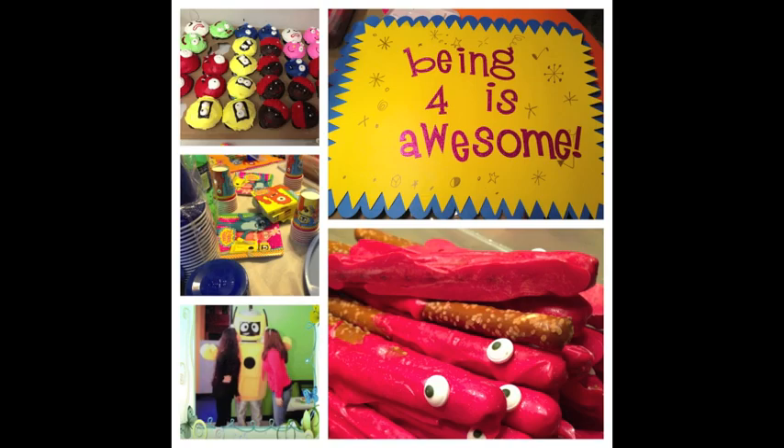We just finished having our birthday party for our son's birthday and it was Yo Gabba Gabba themed, so I wanted to show you how we put together some of the items that were related to the theme of the party.